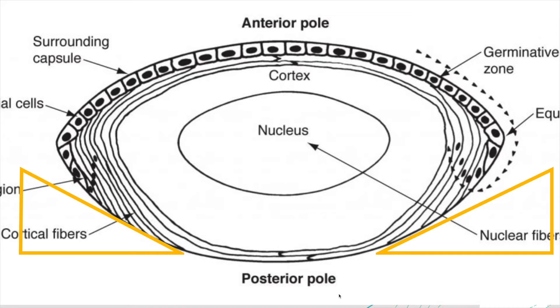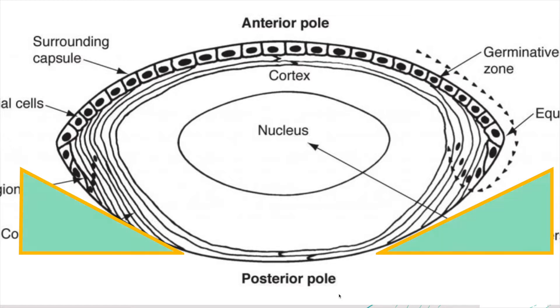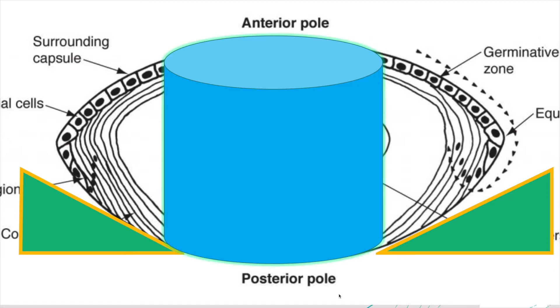This is a cartoon, and you can see the deepest section is in the middle. The orange triangles on the side are demonstrating that there are angles where the posterior sections slope upward, and we're trying to sculpt in the deepest area, represented by this blue cylinder.